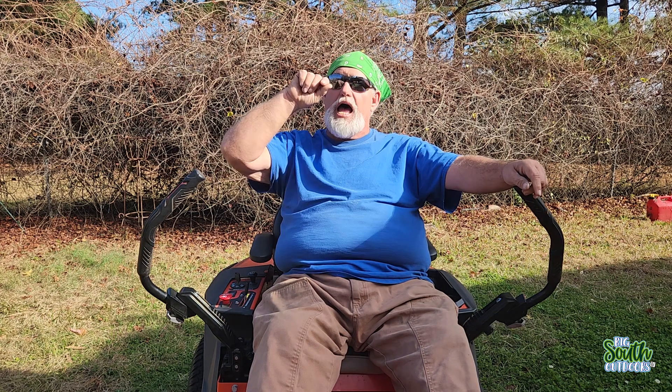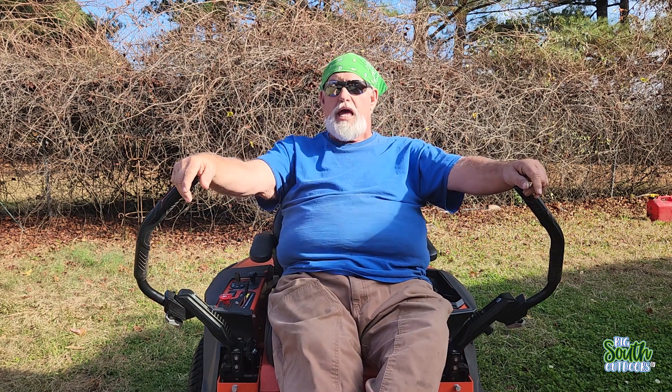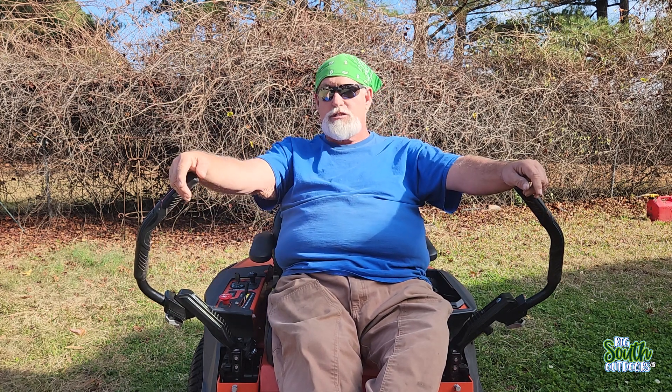I haven't changed the blades on this mower since the last video I showed you where it says no one told me beforehand — I'm still pissed. These are the blades. If you go back and look, I think that video was done two months ago. These blades have been on this machine. These are the blades that were on that machine when I did that video, and you can tell how long ago that's been.